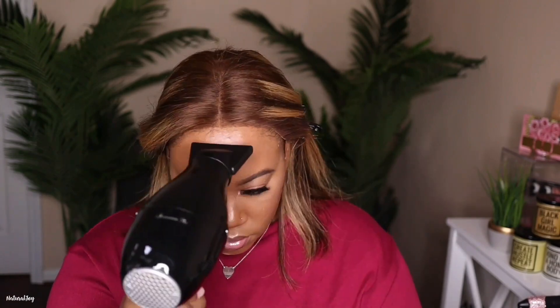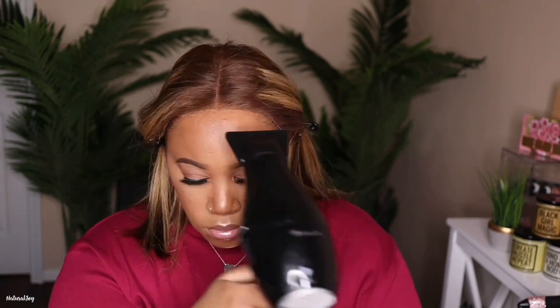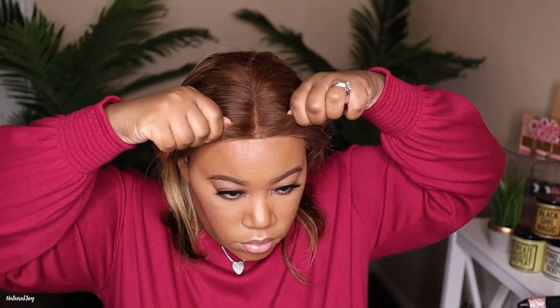I'm going to be using my Got2b High Insta Hold spray to melt this down, and then I'm going to use my blow dryer on a cool setting, just kind of drying it down a little bit before I place it on top of the adhesive. Then I'm going to use the end of my comb and press everything in because I don't want to worry about any of the lace rolling up.